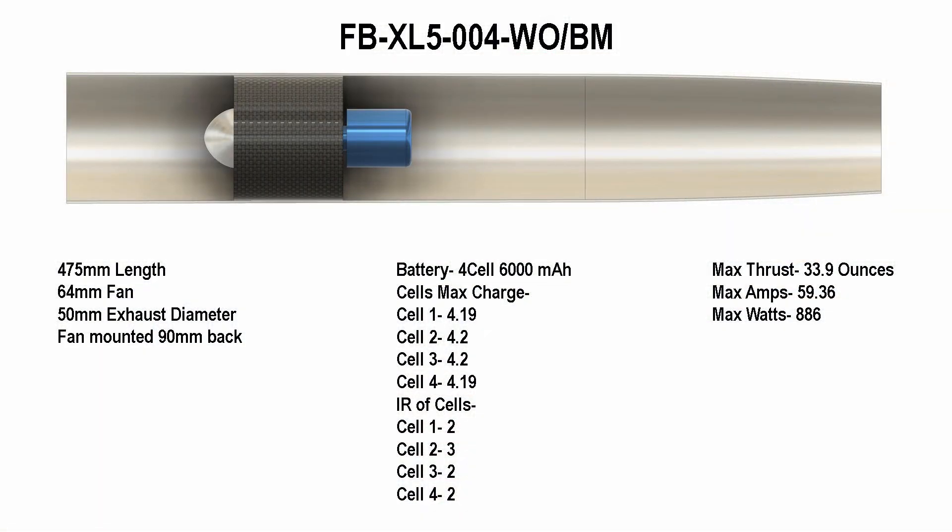I found this extremely interesting — my thrust was still pretty high even without the bell mouth. Mounting the fan down the duct really did make a big difference as far as efficiency.